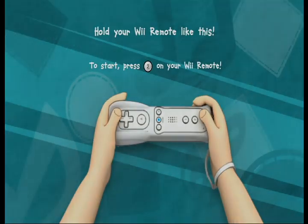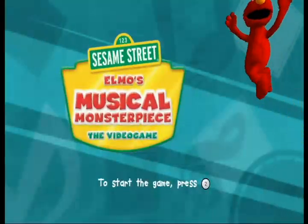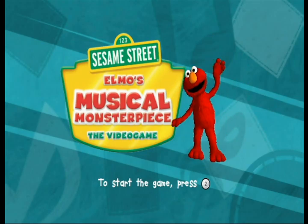Hold your Wii Remote like this. Please choose a language. To choose... Here we go.